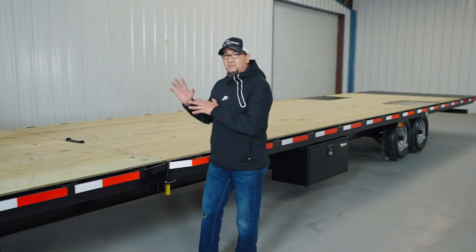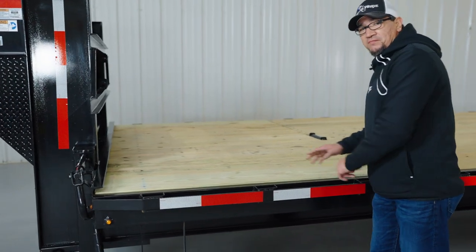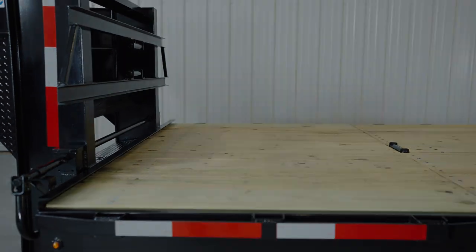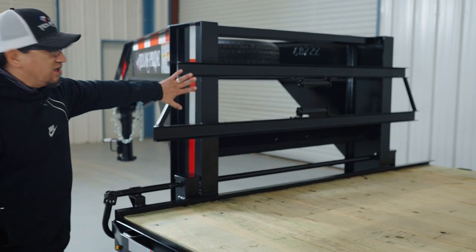Most of the trailers are full deck power tilt, but you do have the option of having a stationary deck for added equipment. You also have the option to purchase a headache rack, and if you did, it's going to be mounted right here behind the gooseneck.